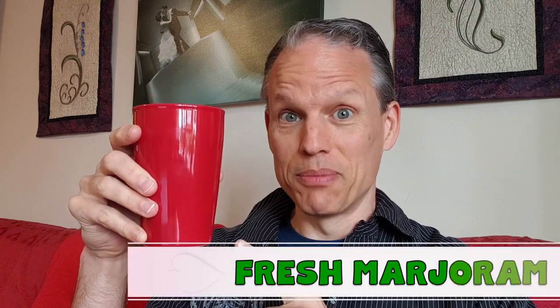Hello! Welcome back to the tea of the day! And today, I've got fresh marjoram.